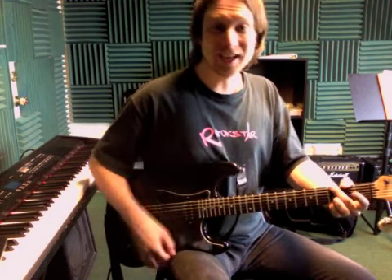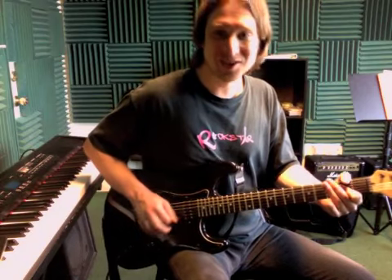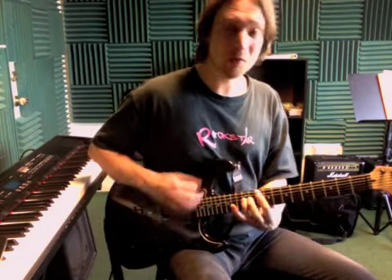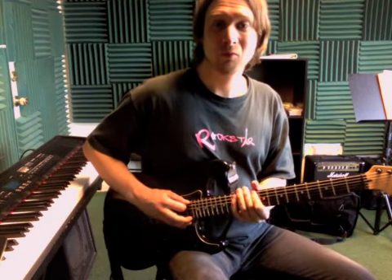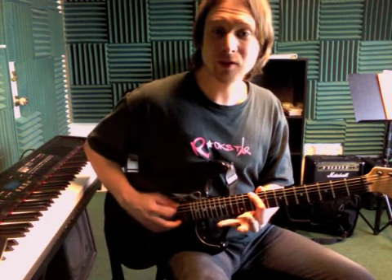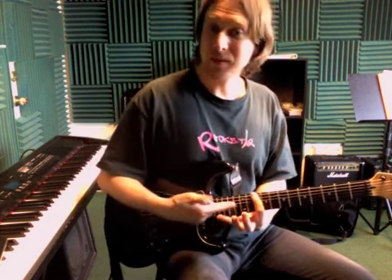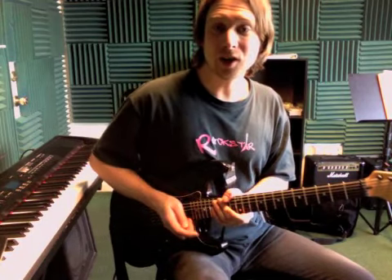Then it just stands on the A — one, two, three, four. Then just back to that riff there. And remember when you're doing these riffs, keep that finger glued down. There's no reason to let it lift up off the guitar.